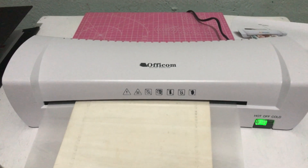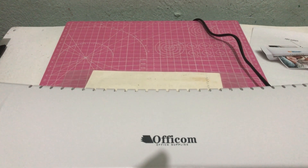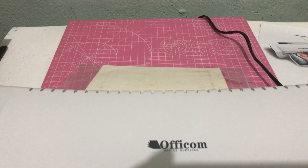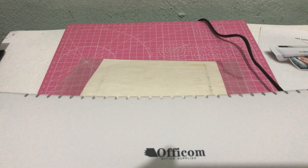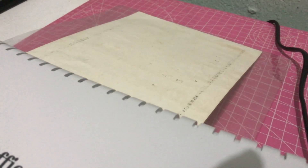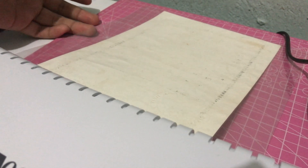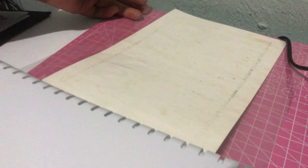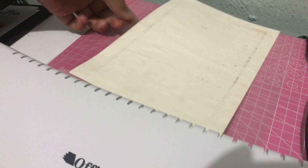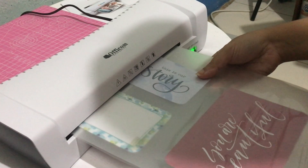I didn't realize that laminating would be this slow. I mean, it's not too slow, but it's not like printing. I've always wanted to have this machine. Since I was a kid, I remember those school IDs — those student IDs — printed on regular cards, quite like business cards, and then laminated like so. And now, more than 20 years later, I have my own laminating machine. How grand.